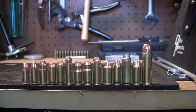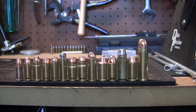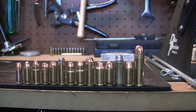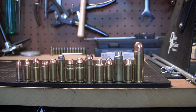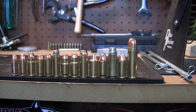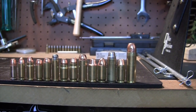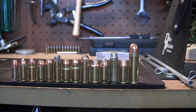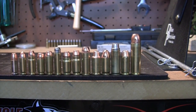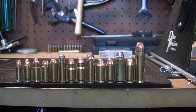Starting from the left: 9mm, 38 Super, 9x25 Dillon, 40 caliber, 10mm, 38 Special, 400 Corbon, 40 Super, 44 Special, 45 Auto Rim, 45 ACP, 45 Colt, 460 Roland, and 500 Magnum. I can also do 454 Casull and 460 Magnum as well, but I haven't loaded any of those rounds yet. So these are the rounds I'm loading on the Dillon 650.